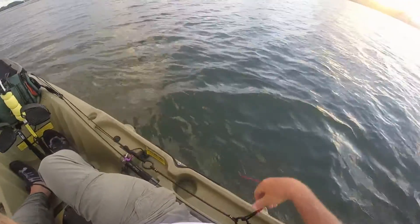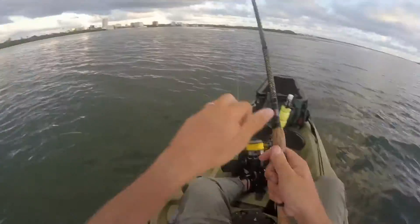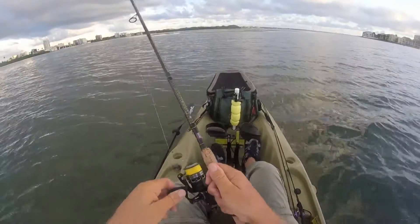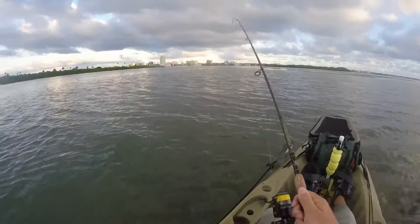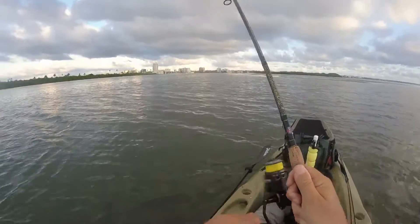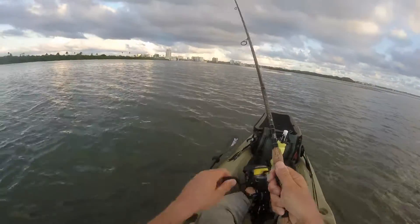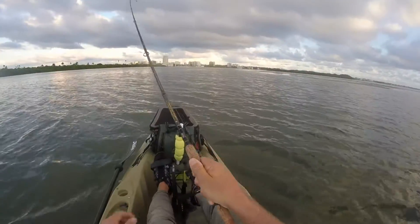When I know I have a big fish on, I release my anchor from the kayak so the fish does not get tangled around the anchor rope. I have my anchor connected to the anchor trolley on the side of my kayak with a float on the end of the rope, so after I catch my fish I can go back and find my anchor.